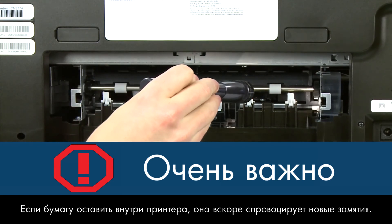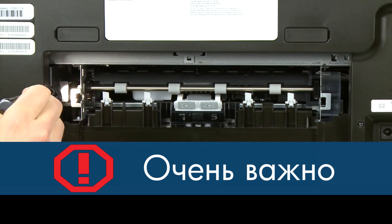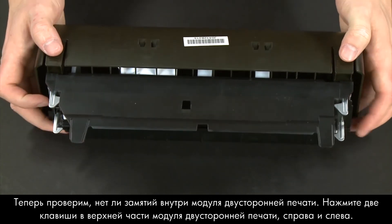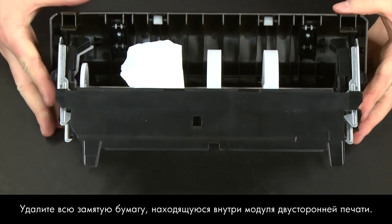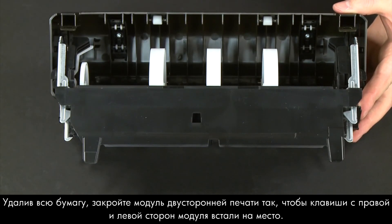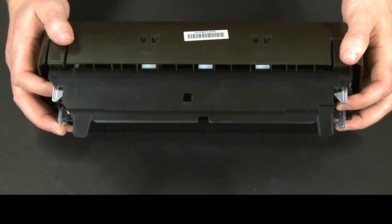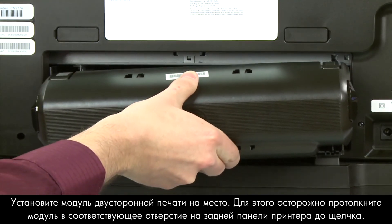Use a flashlight to thoroughly search the back of the printer to find all small scraps of paper. If any torn pieces remain inside the printer, more paper jams are likely to occur. Now check inside the duplexer for any jams. Press the two tabs on both sides of the top of the duplexer to open it. Remove any jammed paper. Once all paper is removed, close the duplexer until the tabs snap into place, then re-attach it to the printer.